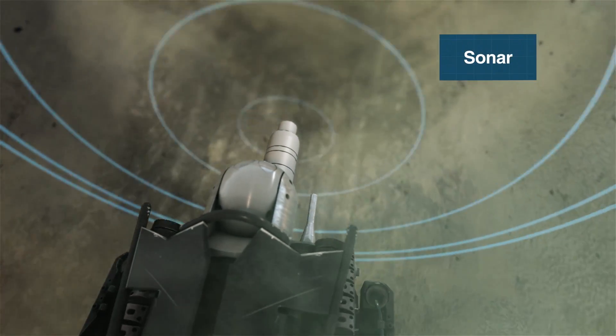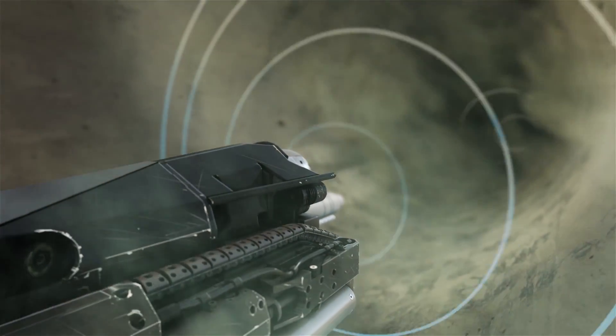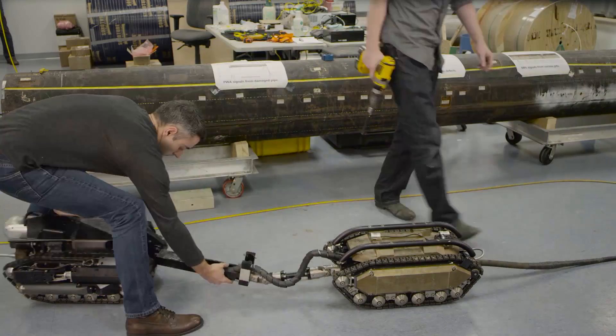In high turbidity environments, Pure Robotics can be mounted with sonar to navigate and identify pipe profile anomalies.